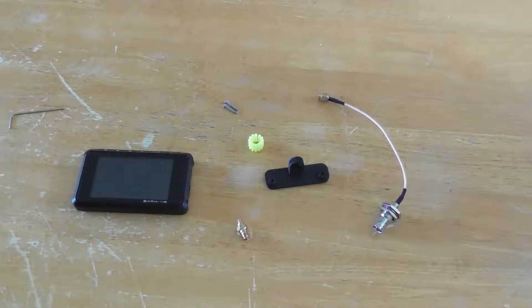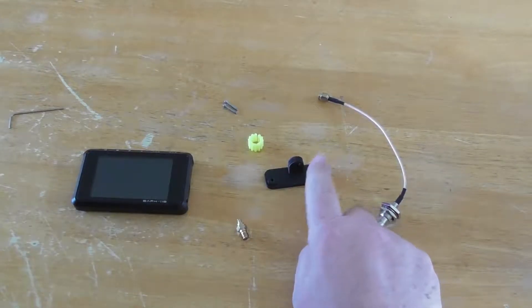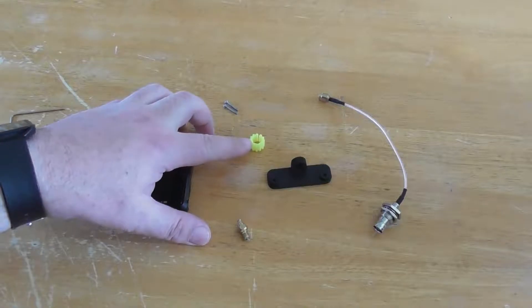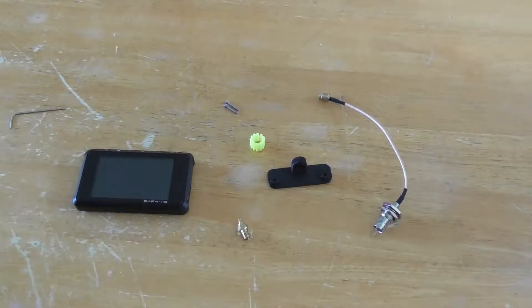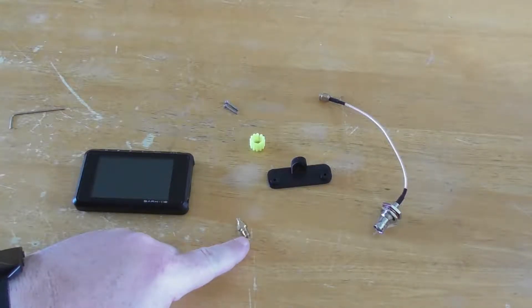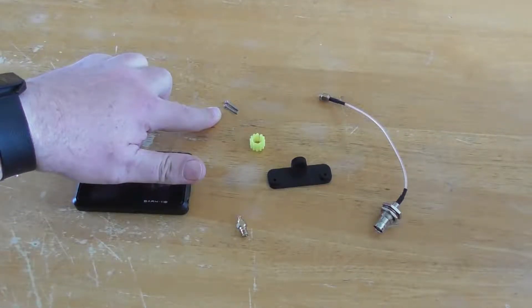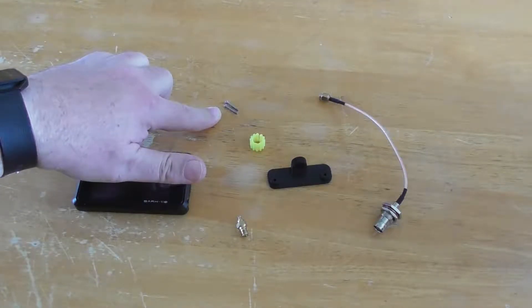The Antenna Analyzer Kit consists of a 3D printed bracket, a 3D printed SMA grip, a MCX male plug to SMA female adapter, and two longer M2 screws.